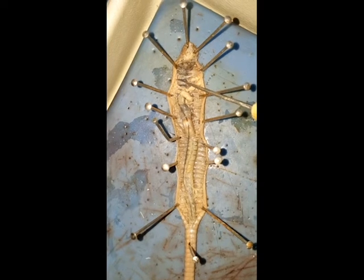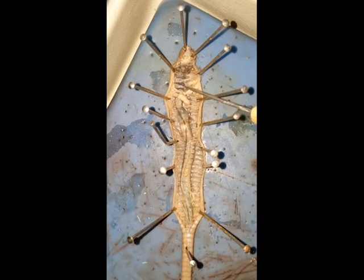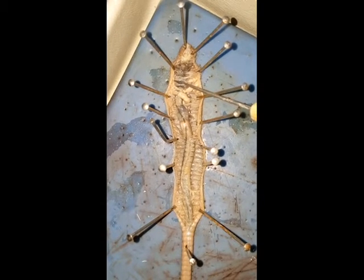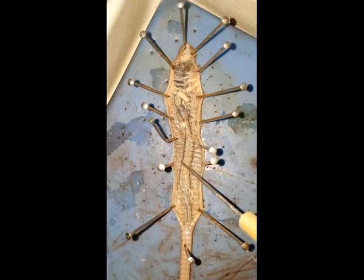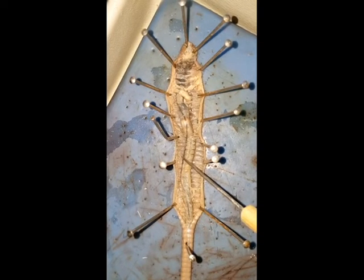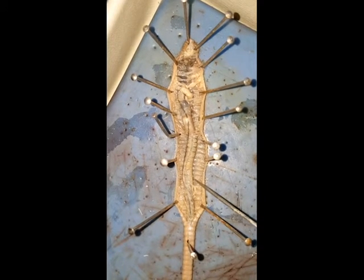The next thing we'll look at inside the worm is the circulatory system. There are five aortic arches that make up the heart. They're not always visible during a dissection, but you can see two here — one here and two here. The next thing we'll look at is the dorsal vessel, which runs along the intestine. You can see it right here. There's also a ventral vessel that's on the other side of the worm, but we can't get to it.